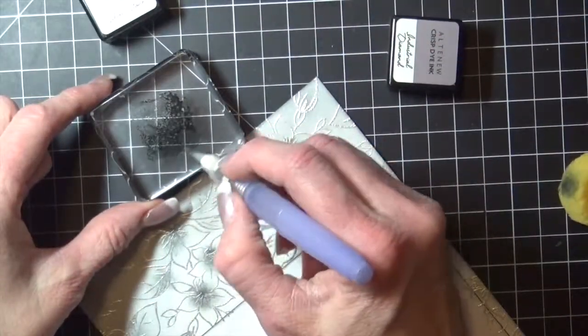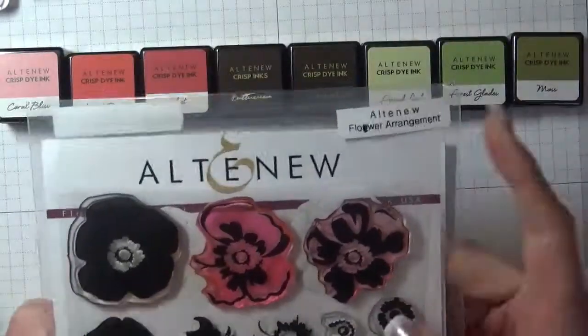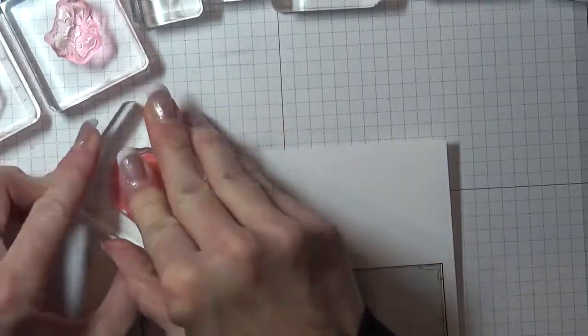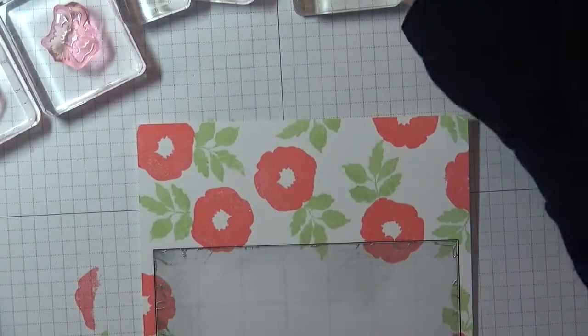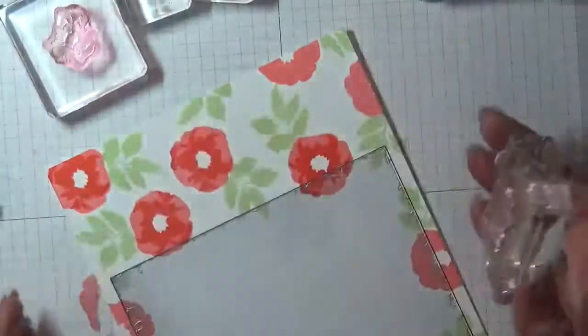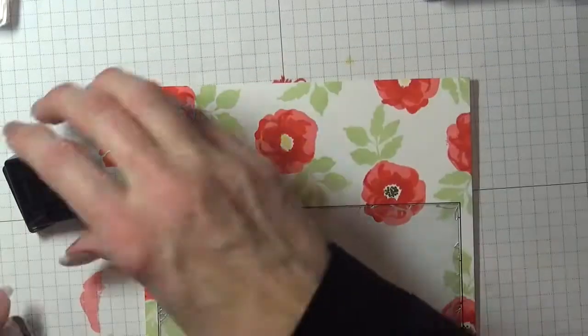August's flower is a poppy. I used the Flower Arrangement stamp set from Altenew along with Altenew crisp dye inks: Coral Bliss, Heartbeat Velvet, Buttercream, Lava Rock, Frayed Leaf, Forest Glade, and Moss. I used clear blocks and the layering guide that comes on the back of the packaging.